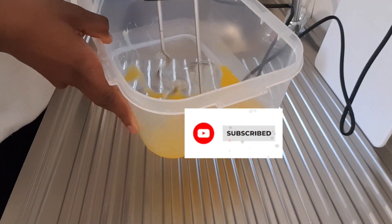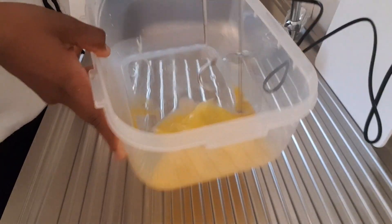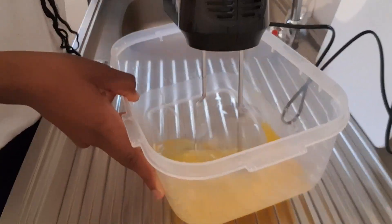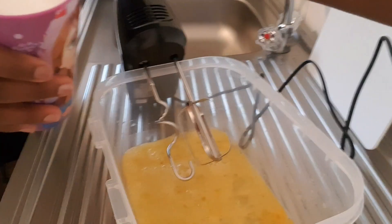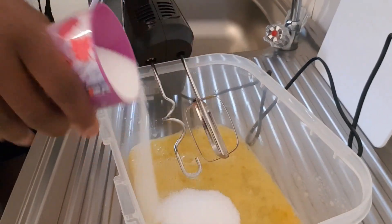Yeah, and once you're done with that, you go ahead and add in sugar. You add the sugar little by little, not all at once. I use one glass of sugar.